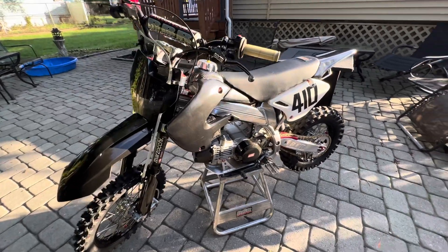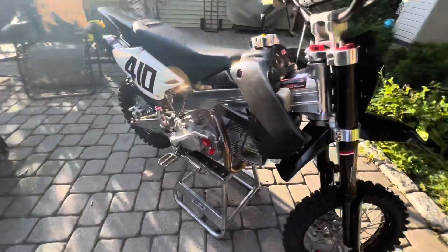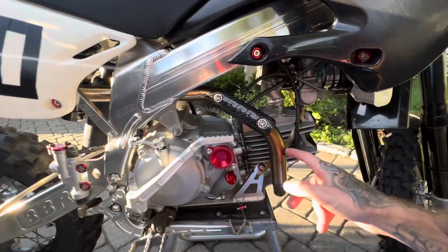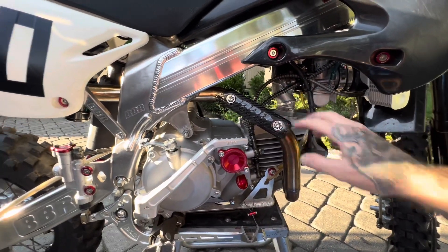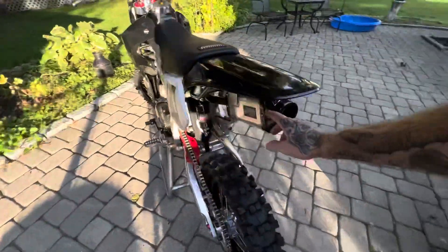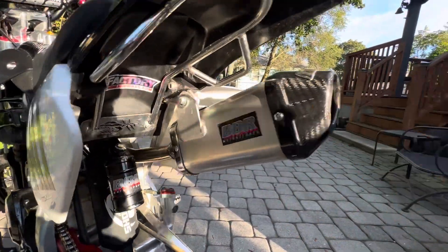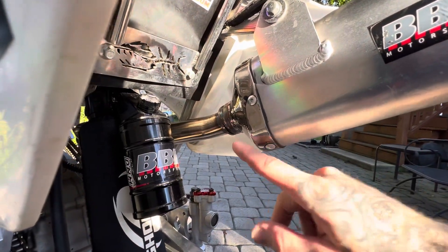It's bone stock, nothing done to it. I just did a custom BBR header — this is the Daytona 190 header that they sell. I welded the mounts on for the carbon fiber heat shield and then welded on the BBR D3 muffler. I took out the insert because I wanted to let it flow as much as possible, open it up, and let it rev out. So that's why I took that out — I welded the muffler on there.